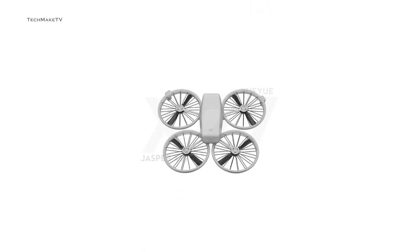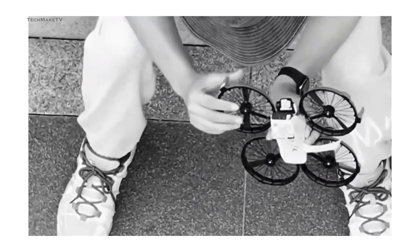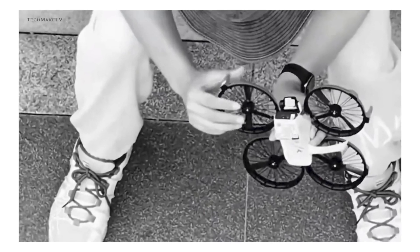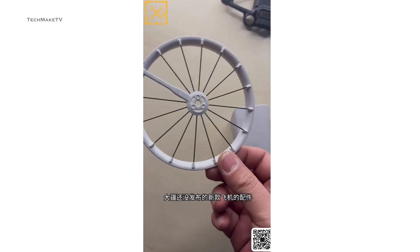All the arms can fold inwards, making the whole drone really compact. There are also built-in propeller guards, which we often see on FPV drones. Here's a closer look at the propeller ring, which looks pretty lightweight yet sturdy.